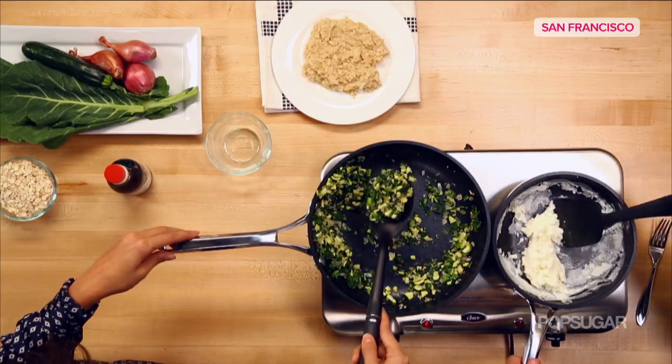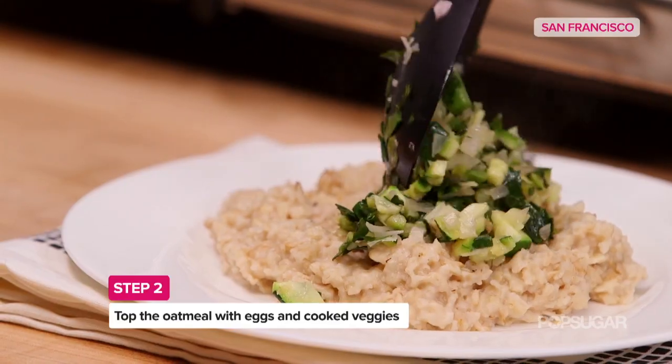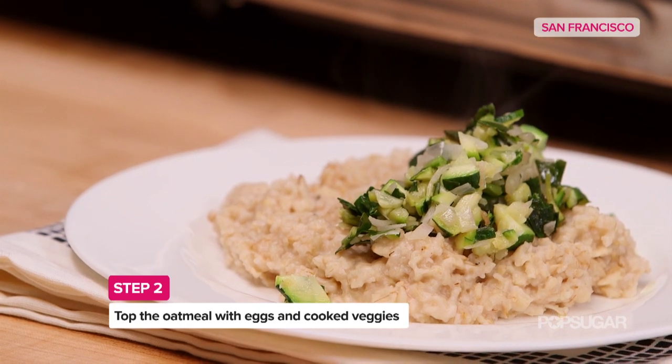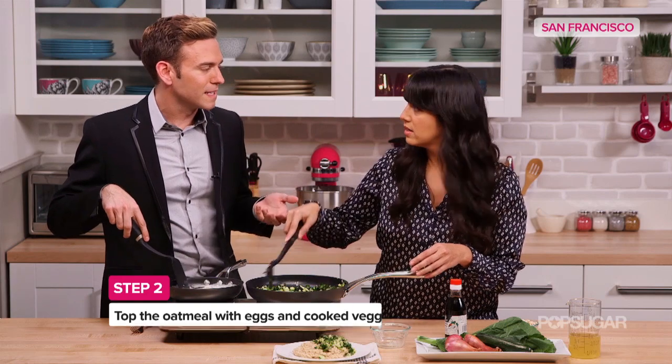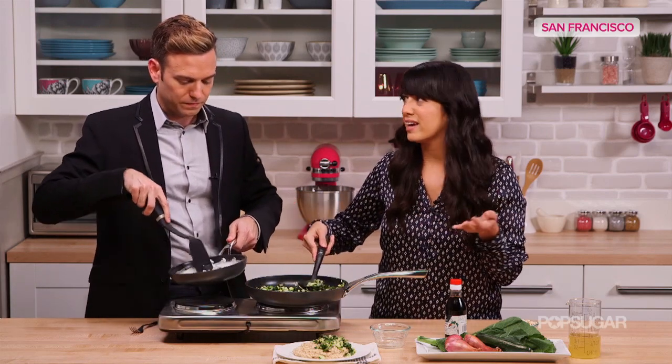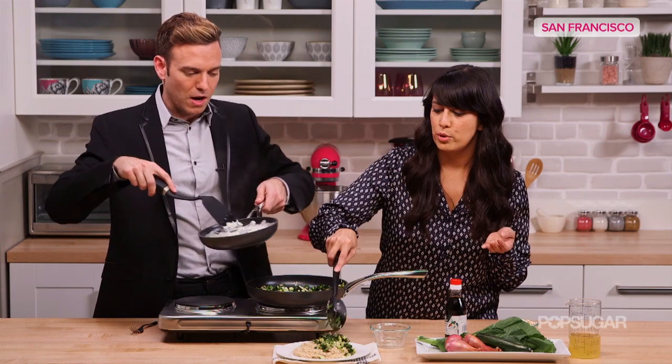So I'm going to top the oatmeal with some of this veggie mix. It's sort of like a quinoa or a brown rice stir fry. That's a good way to think of it, because oatmeal doesn't have any flavor naturally. It's kind of a bland flavor and it takes on whatever you put in it.